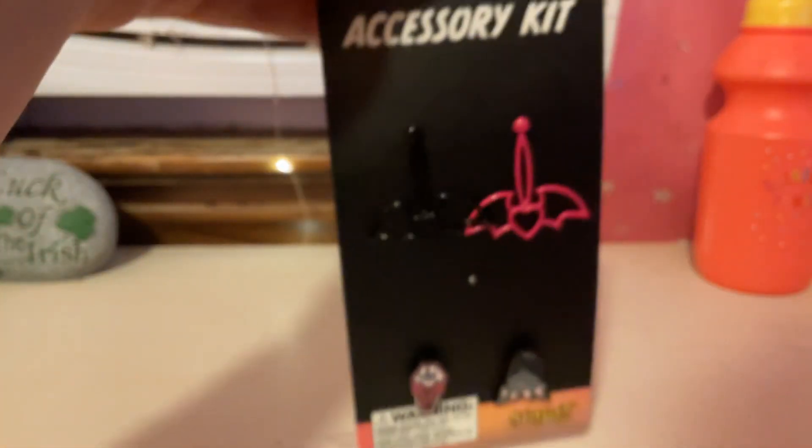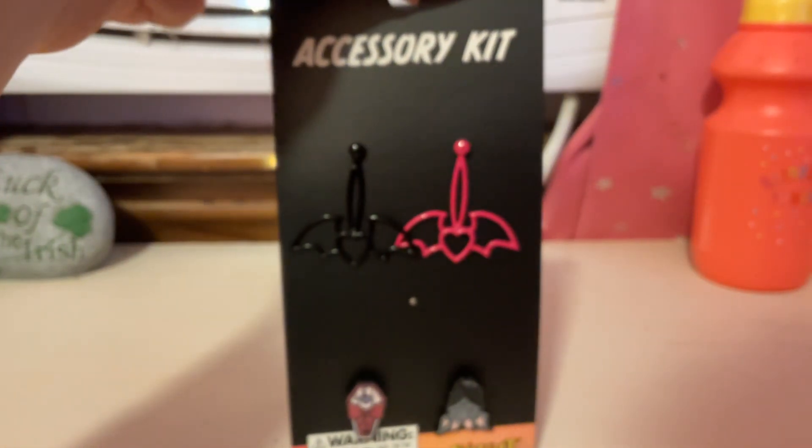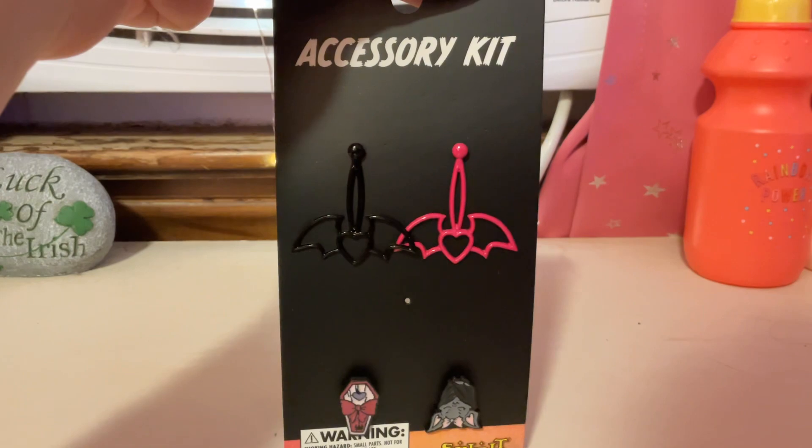And, that's just how you take them off of this board here. That's about all I have to show for today, guys. Thank you so much for watching. And, bye! Bye!